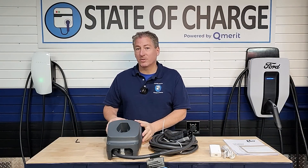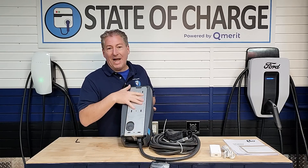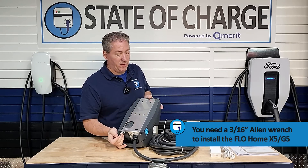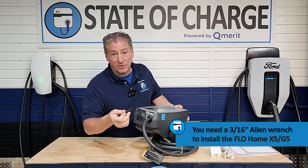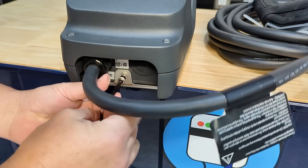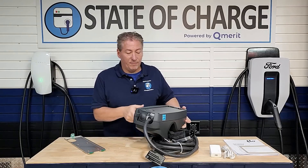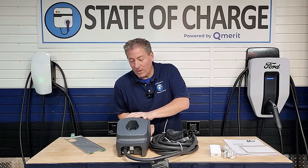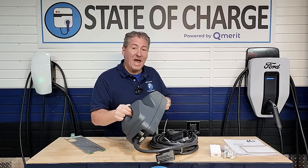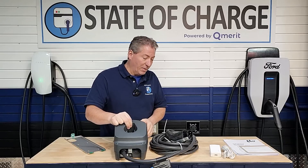Let's talk about how to install the Flow X5 and G5. First off, the mounting bracket comes attached to the unit. You need to have a 3/16ths Allen wrench — it doesn't come with the unit. Quite often chargers give you an Allen wrench if needed, but Flow doesn't. So you unscrew the single screw on the bottom that attaches the mounting plate, and it lifts off. This unit is heavy — it is the heaviest EV charger I've ever reviewed, and we'll talk a little later about why.